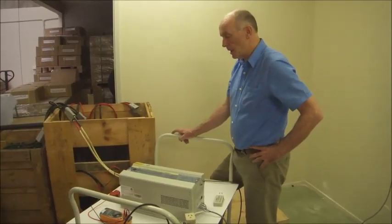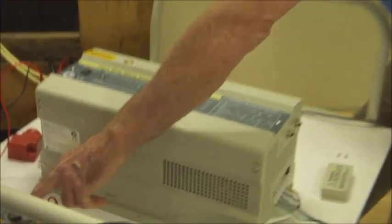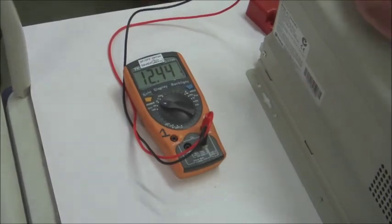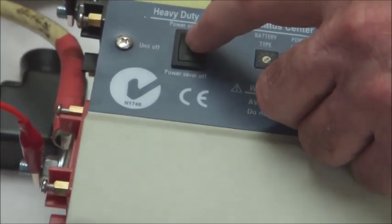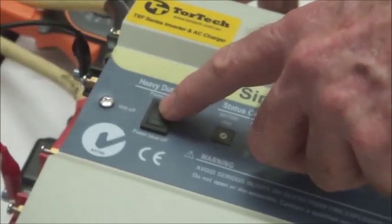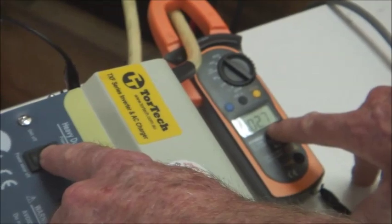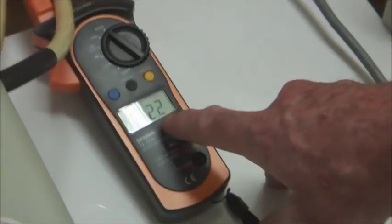I'd now like to discuss the power saving capability of this inverter charger. At the moment you can see the DC voltage here on this 2000 watt 12 volt inverter is 12.44. The power saving mode is switched off at the moment. Now we're going to switch the power saving mode on, and if you watch the DC current — the idle current of the inverter — you'll see that it goes down to a fraction of what it was before.